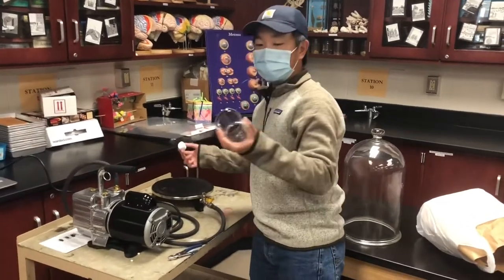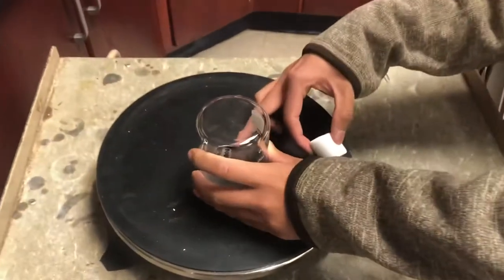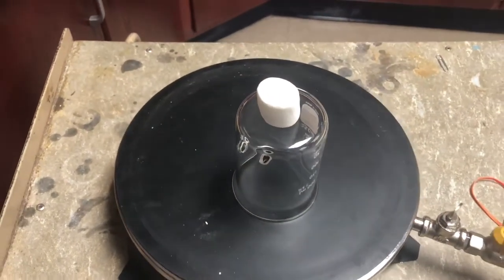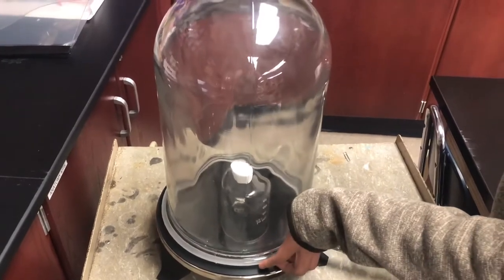First, take this beaker and put it right above the hole so the end of the beaker is coming out so air can still escape. Put the marshmallow on top, and then close out the chamber by taking this big bell jar and covering the entire system.